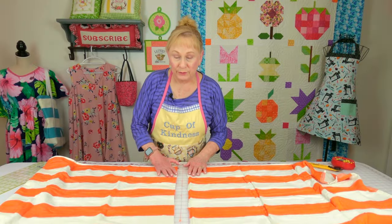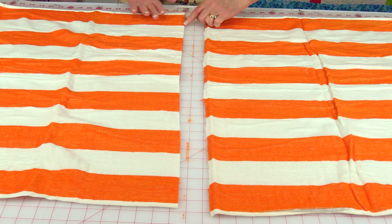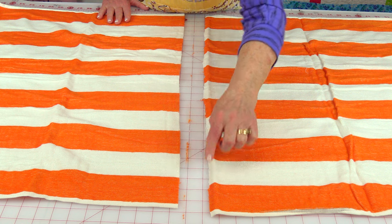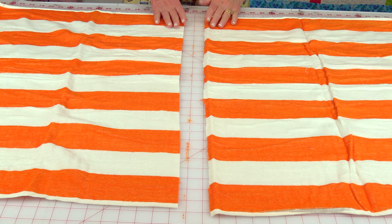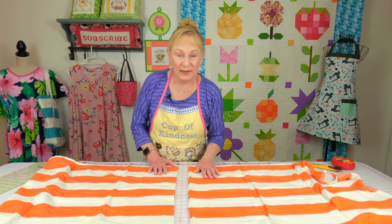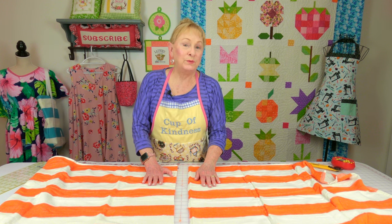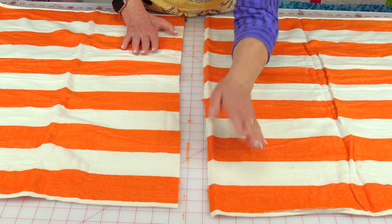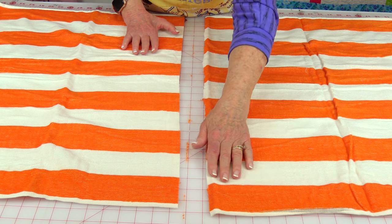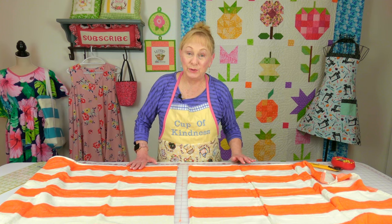If you want to, you can go to your serger and serge these two raw edges. Try not to take too much off when it cuts your fabric — just go right along that edge and that will bind those edges. If you don't have a serger, then do some type of overcast stitch like a zigzag stitch or another overcast stitch you may have on your sewing machine.